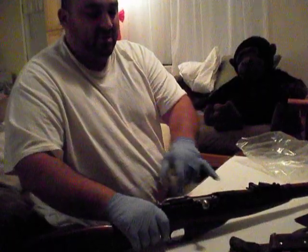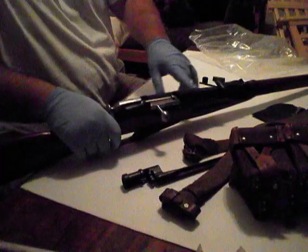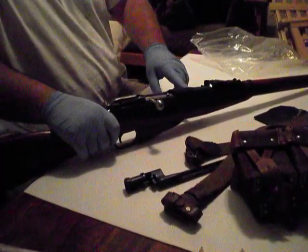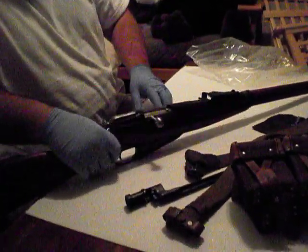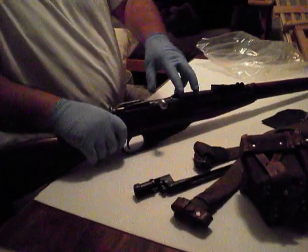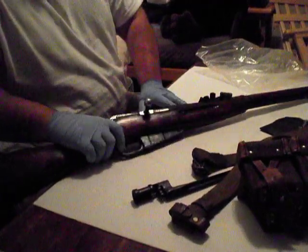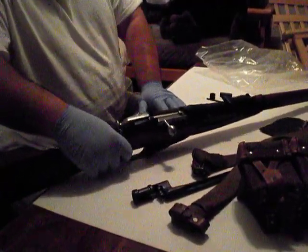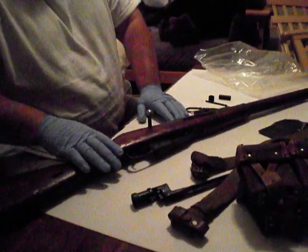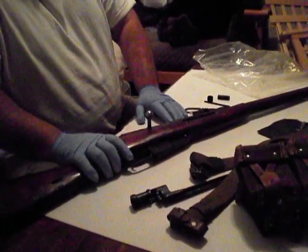If you're going to get one of these and sporterize it — this one, I don't know if it was made by Tula or whatever, but it's not one of the real fancy collectors. So I'm probably going to end up sporterizing this. Not so much as putting a new stock on it — I'm going to keep it basic. But I might bend the bolt, drill and tap a cheap scope mount, and put a scope on here. I might pick up a few more of these before they're no longer available.